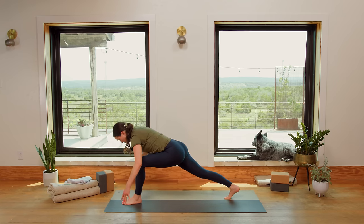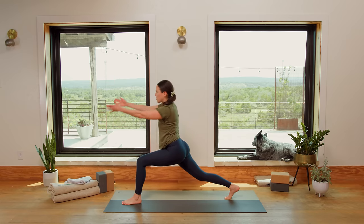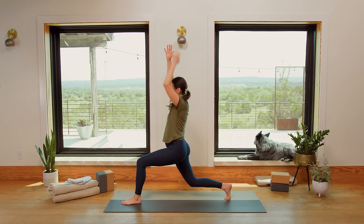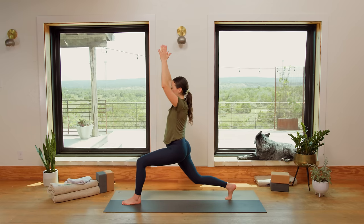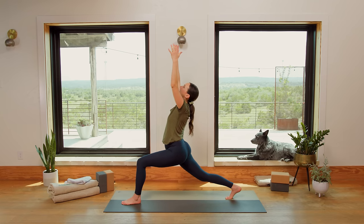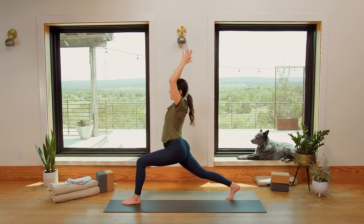Squeeze inner thighs to the midline. Slowly come up to your High Lunge. Sweep the fingertips forward, up and back. Get the head, the heart, and the pelvis in alignment — you might have to bend your back knee to scoop that pelvis underneath. Inhale, lift the heart. Breathe deep. Strong legs here. Soften the skin of the face. Exhale, release it all the way back down. Right hand comes to the earth. Left hip crease pulls back as we slowly trace a line with the left fingertips all the way up for our twist. Reach that right heel back. Crown of the head forward. Inhale, wiggle the left fingertips. Exhale, slowly bring it back down to your lunge. Step that left foot back — we're moving and grooving now.